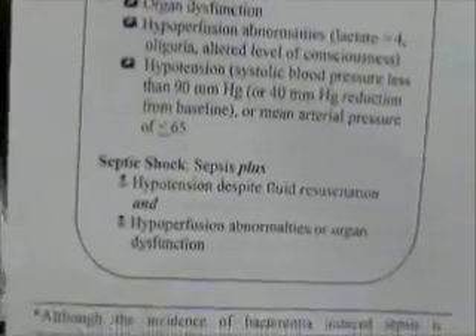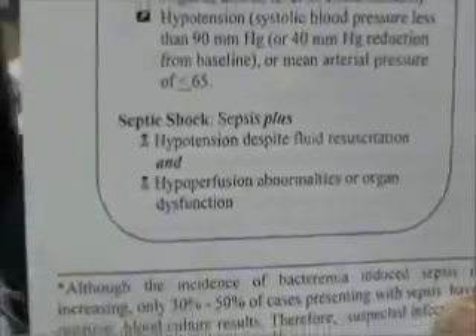If a patient comes in hypotensive and they've gotten a 20 cc per kilo fluid resuscitation and they're not responding, then we initiate CVP monitoring. Our goal is to get the CVP to a low of 10 and a high of 14. Most of the time if they're septic, they'll come in with a CVP of one to two. If they get to a CVP of 12 and remain hypotensive, that indicates we need to start giving vasopressors instead of more fluid.